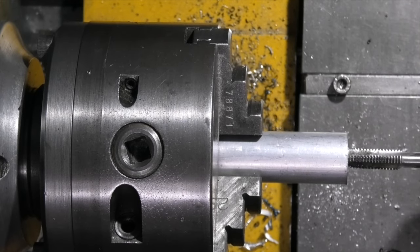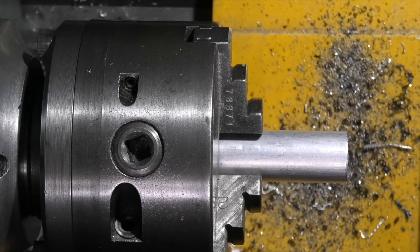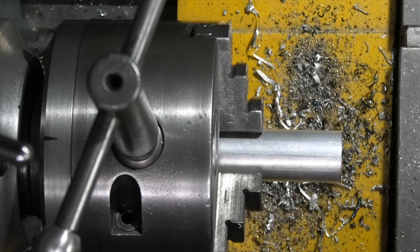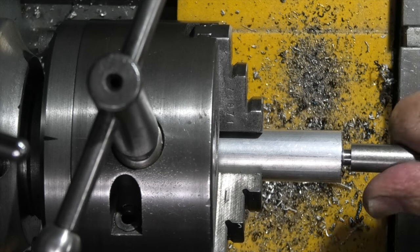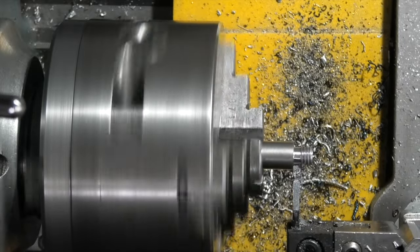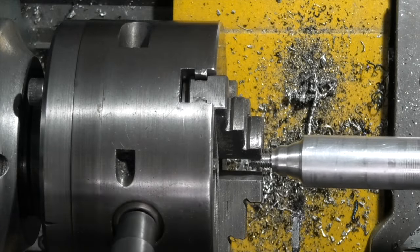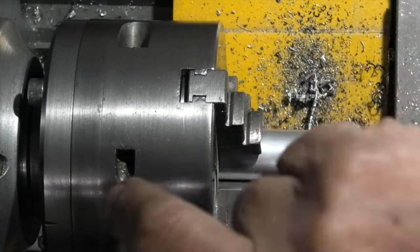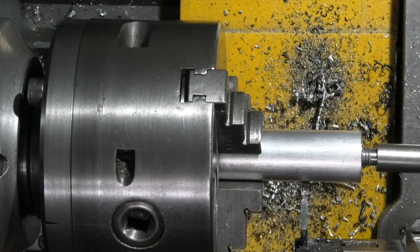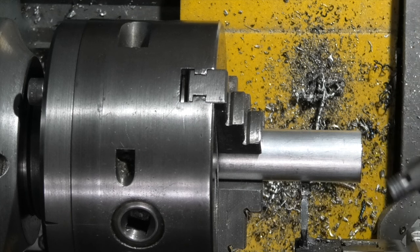Bottoming tapping next. Just remove a slight burr on the end, then check that it will screw in okay. I've changed to a parting off tool and I'm just going to put an undercut at the end of the thread — that's to enable the thread to lock on the face. I'm using some 20 millimeter aluminium bar. I've run the die down, produced the thread and put an undercut on the back so that when the rod tightens up it goes all the way down to the face. Now I can part that one off.